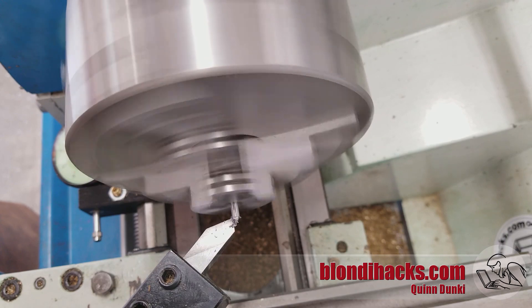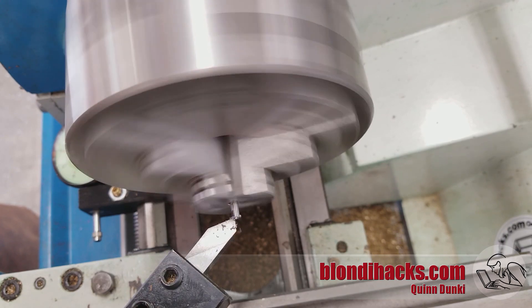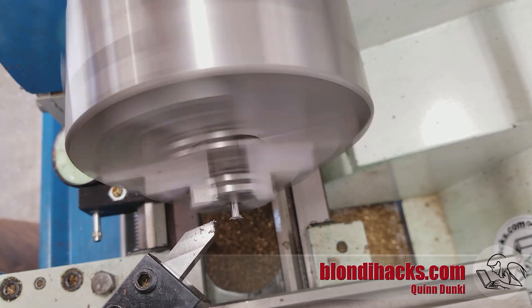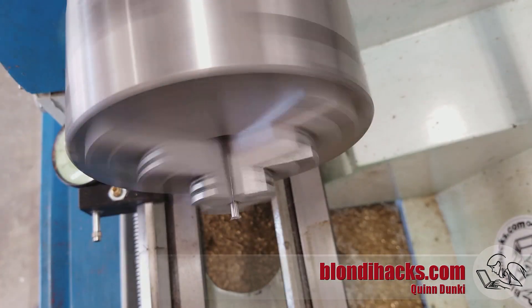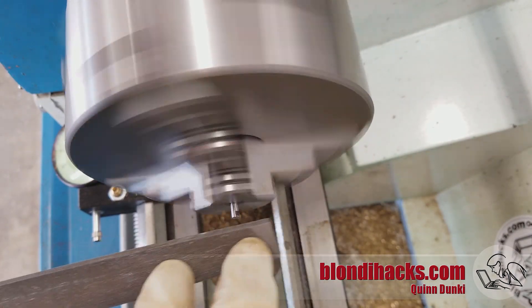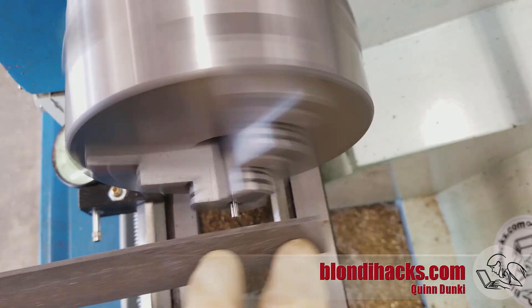Here's the hinge pin. I'm making this on the lathe from some quarter-inch drill rod, just facing off the end. And just deburring those edges with a file to make it nice. It's always a little gut-checking to work this close to the chuck — got to be careful with the file.